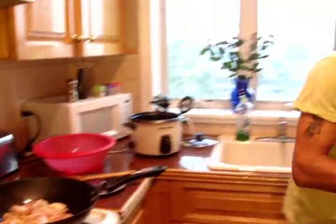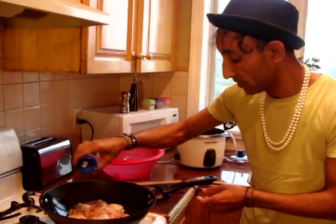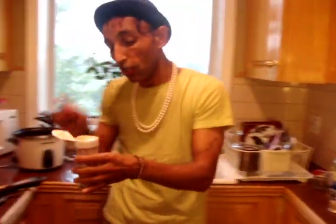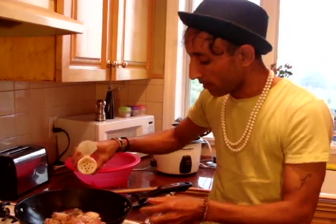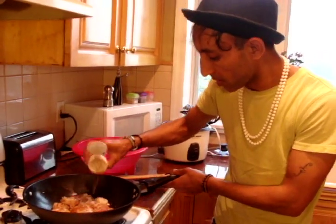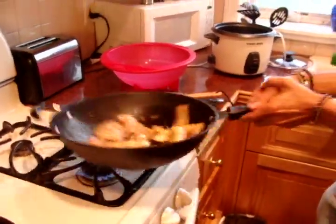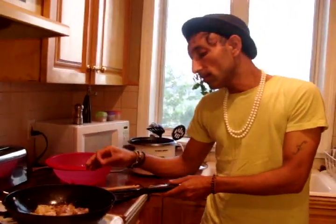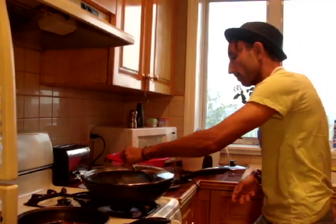Into this, ground ginger. Salt, obviously. Fresh cracked pepper. And cumin — cumin is the most important part of this dish. These are the most important spices. Let the chicken cook for about five to six minutes while we work on our onions.